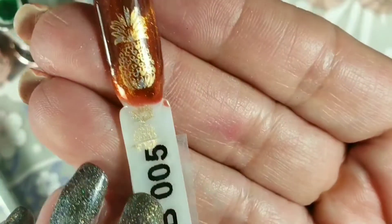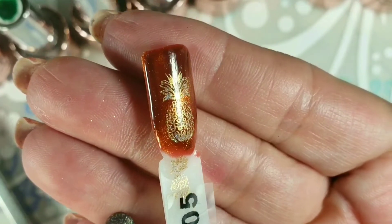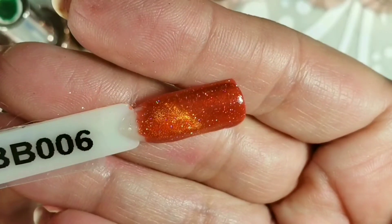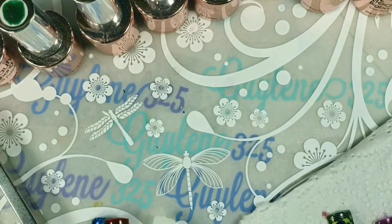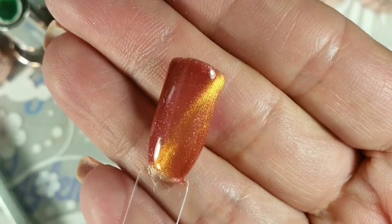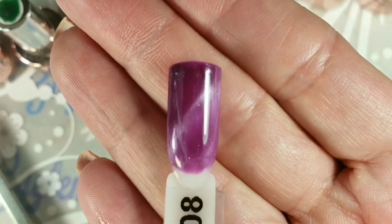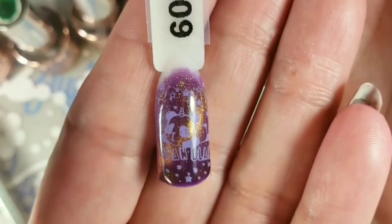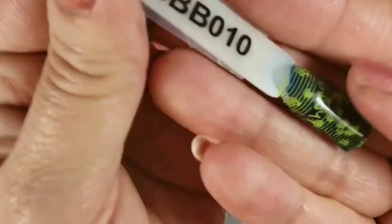Five. Some of these are pretty similar — I wouldn't think we'd need the whole line of them. There's six. Seven — that is really pretty. Eight. Nine.